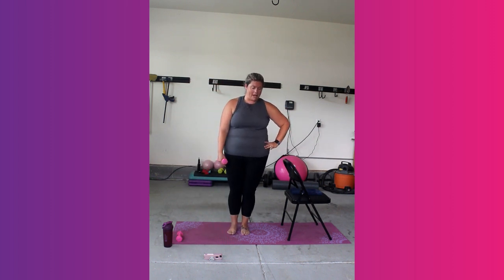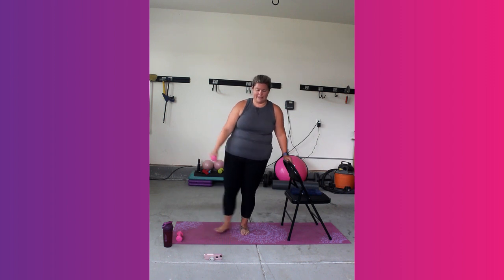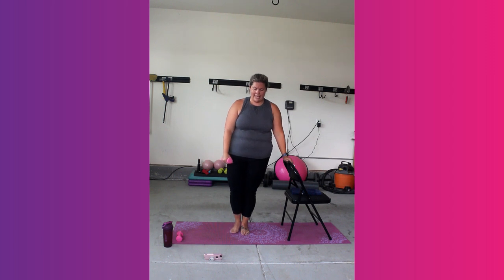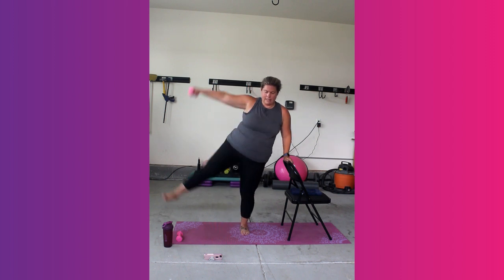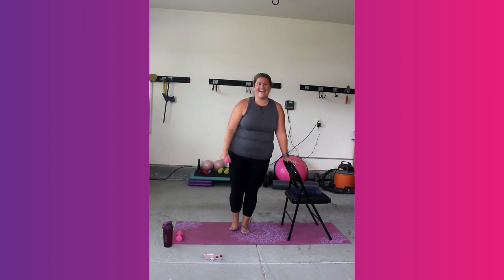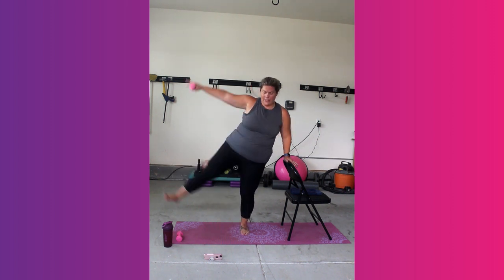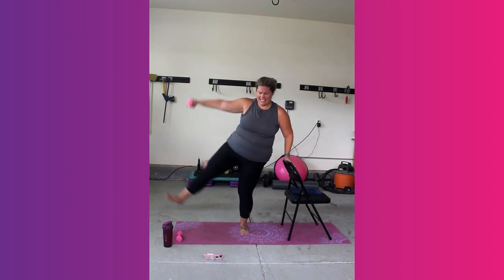Remember your option to challenge is to take out your chair, but you can absolutely use it — that's why it's here. 15 seconds to go. What if I told you you were almost there? Almost to the end. Hold — shake out that standing leg.